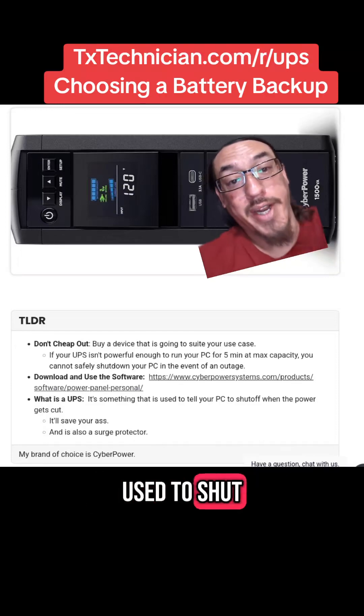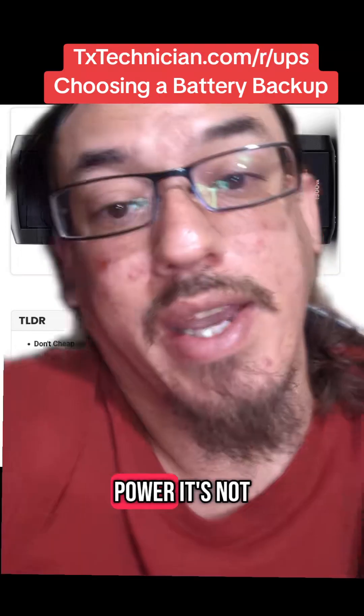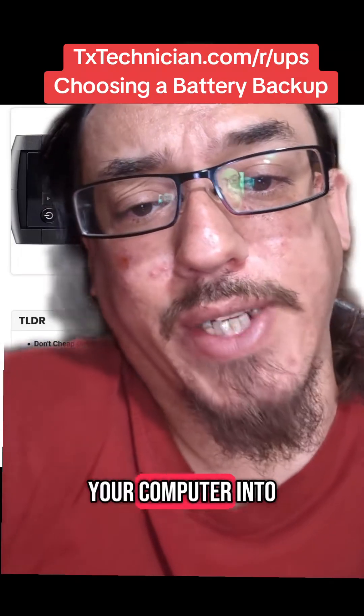A battery backup is something that's used to shut down your computer whenever you lose power. It's not meant to turn your computer into a laptop.